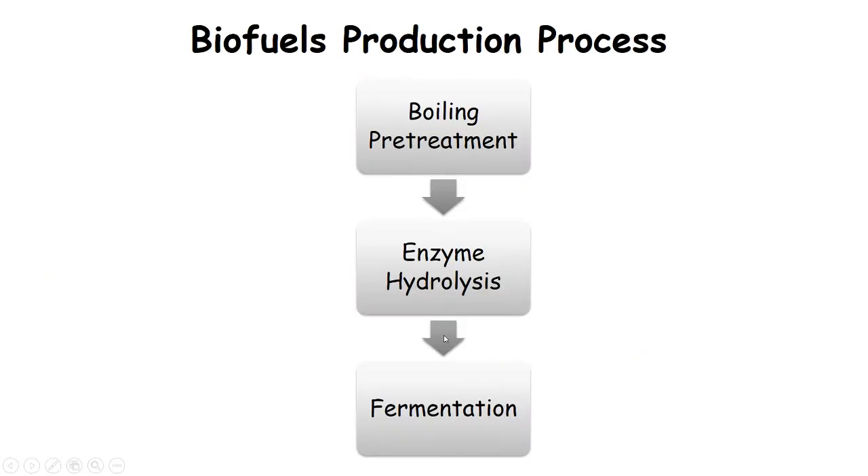Here's a quick review. When you try to produce biofuels, there are three steps involved. First, you have to boil the biomass. After you boil the biomass, you use it for enzyme digestion. In this step, it releases the glucose from the biomass, and then that glucose is used by yeast in fermentation.